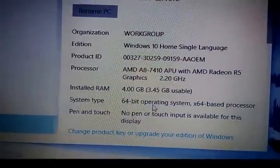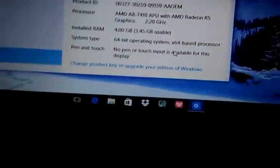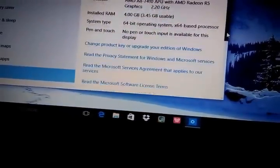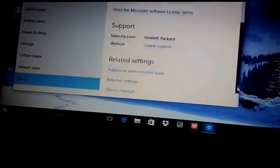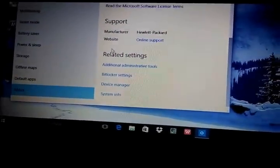4GB RAM, 64-bit processor. Thank you guys.